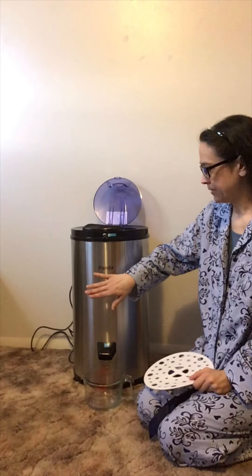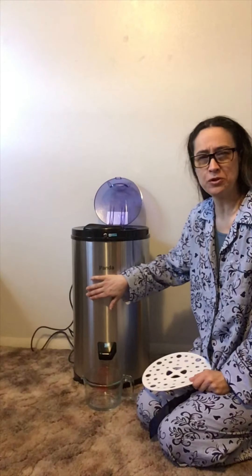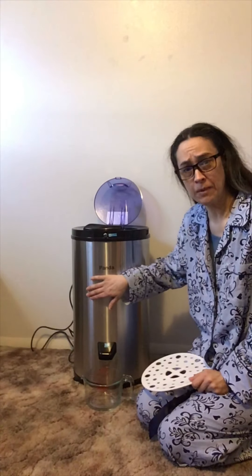It's a spin dryer that spins at approximately 3,200 RPM — revolutions per minute — which is a little over a hundred miles an hour.